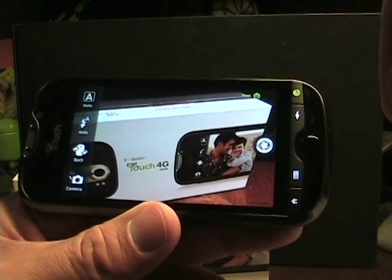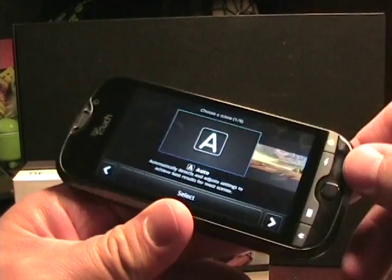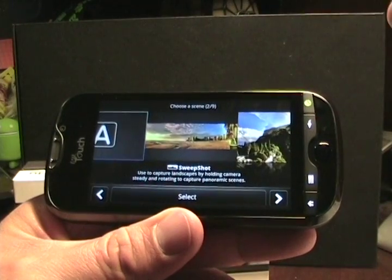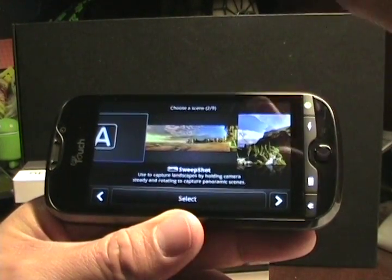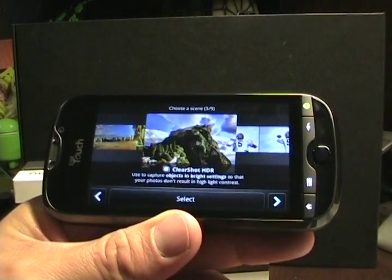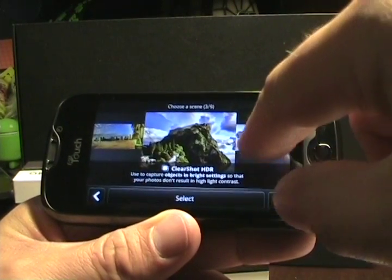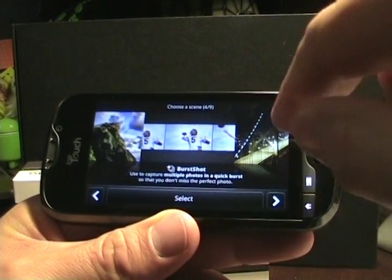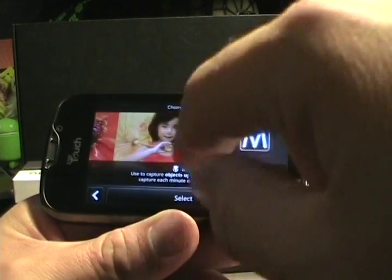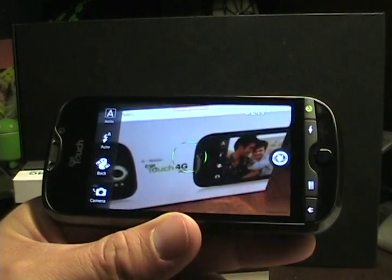You can see face detection is active, with a smiley face indicator. Tapping on auto, you can see the different shooting modes: Auto, Sweep Shot for panoramic capture where you just sweep across without stopping, ClearShot HDR which takes three pictures and merges them for best contrast, Burst Shot for multiple rapid photos, Night Capture, Action Capture, Macro Capture, Portrait, and Manual. It's supposed to have zero shutter lag.